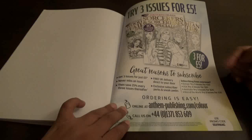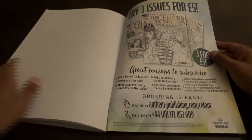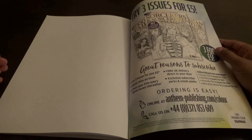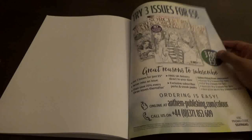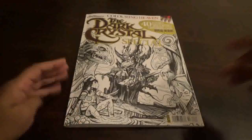On the back of the book they give you how you can order. So if you have liked what you have seen, give it a thumbs up and happy coloring everybody.